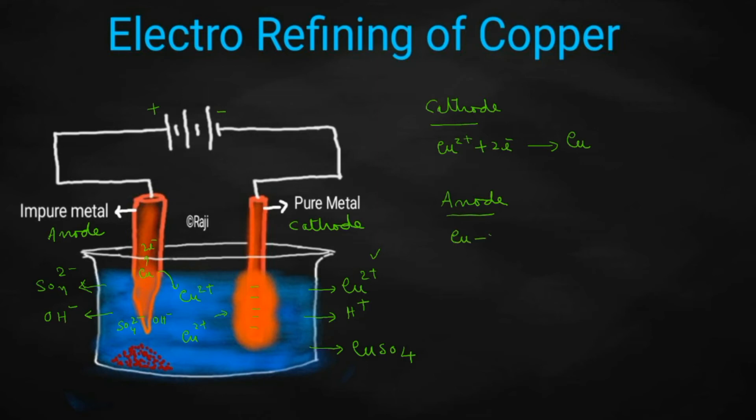Copper will give away two electrons and come into the solution as Cu²⁺ ions. So, when time passes, you can observe that copper metal will be getting deposited at the cathode. But at the same time, the impure copper rod will be getting diminished in size. The impurities associated with the copper metal will be depositing at the bottom of the anode — we call it anode mud.